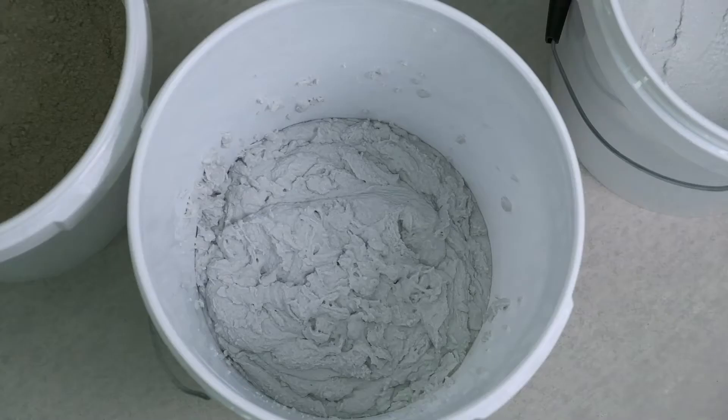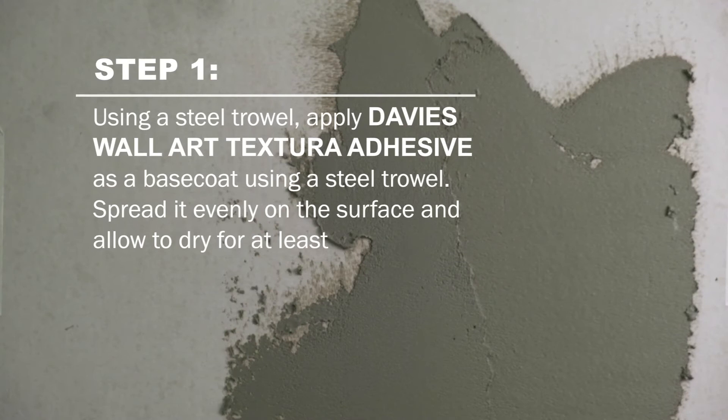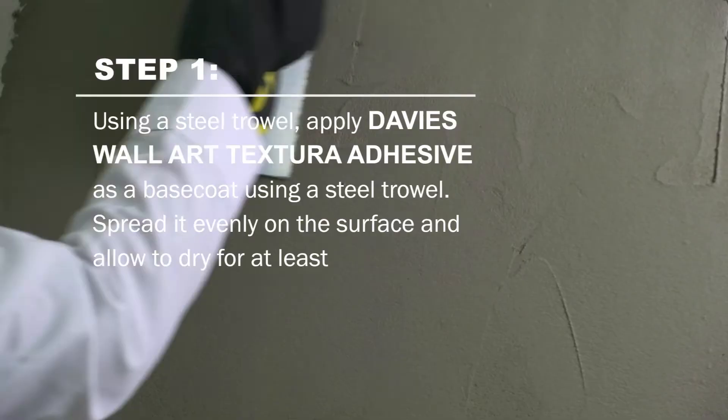Gradually mix Davis Wall Art Textura adhesive with six kilograms of sieved cement using an electric mixer. Using a steel trowel, apply Davis Wall Art Textura adhesive as a base coat. Spread it evenly on the surface and allow to dry for at least 24 hours.